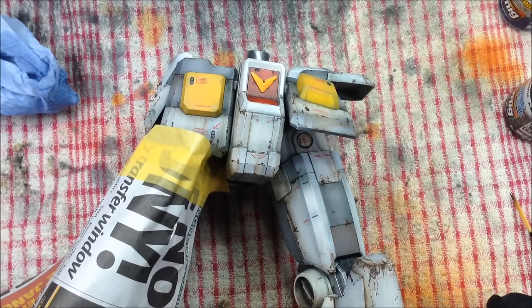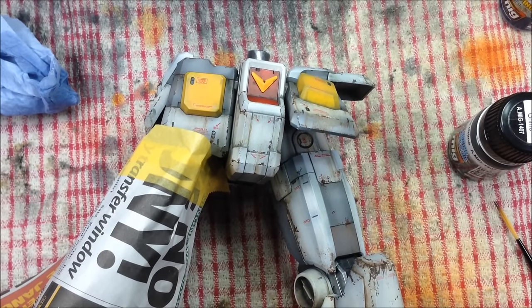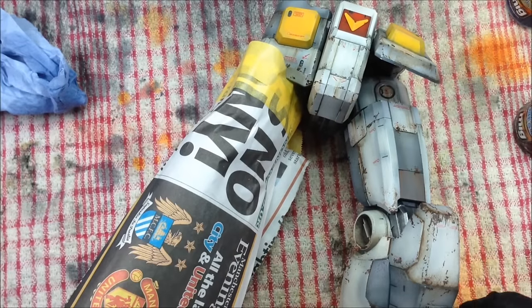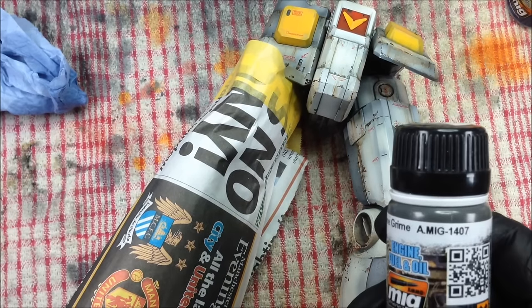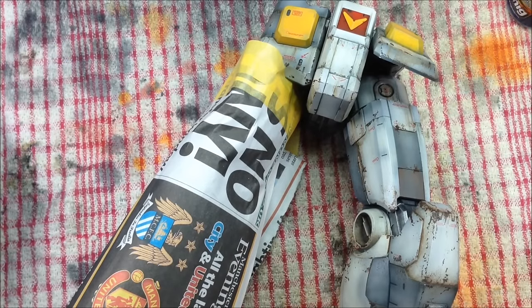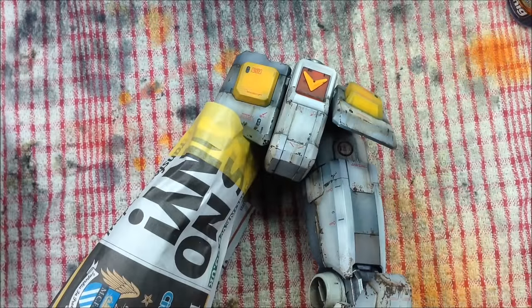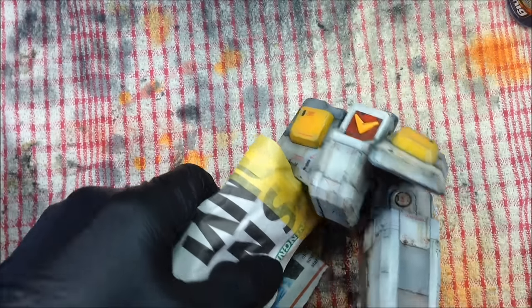This is normally a technique you do with acrylic paints over the top which you then chip back - it's the same as the hairspray technique. But we're going to be doing it with engine grime which is an enamel paint, so you have to do it a little bit differently. We're going to take AMIG 1407 engine grime, put a little bit into the airbrush. We're just going to cover these parts with a light coat, sticking to the areas covered in chipping fluid.